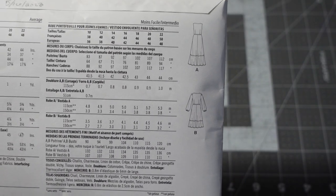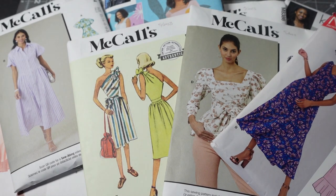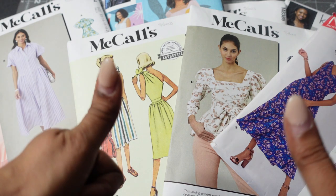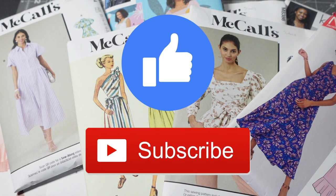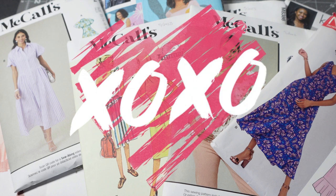That is it for my Know Me, McCall's, and New Look haul! Please let me know your thoughts in the comments below and which pattern was your favorite. If you like this video, don't forget to give me a thumbs up. If you haven't subscribed, go ahead and click that subscribe button and the notification bell so you can be notified of future videos. Thank you so much for watching and thank you to all my new and returning subscribers for your support. I'll see you in the next video — bye!